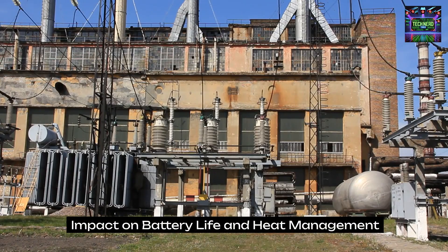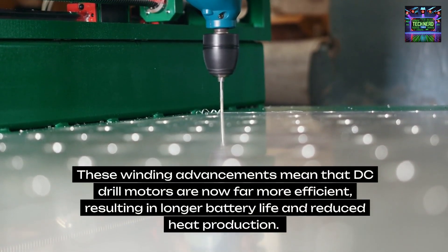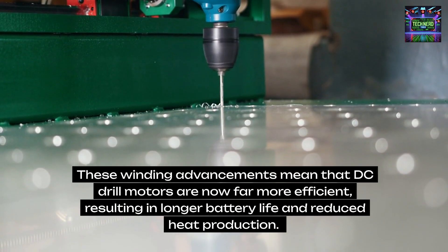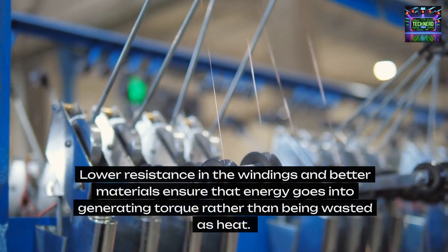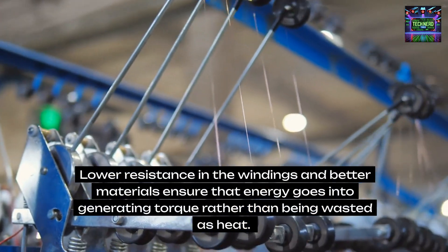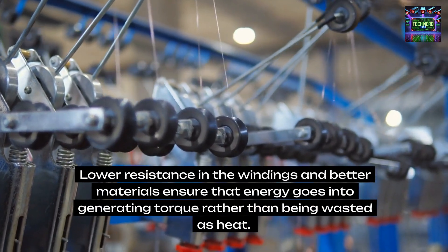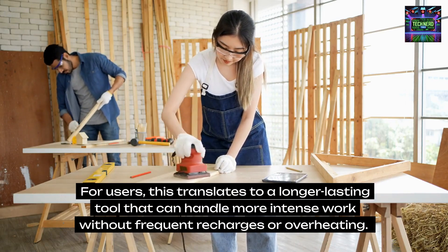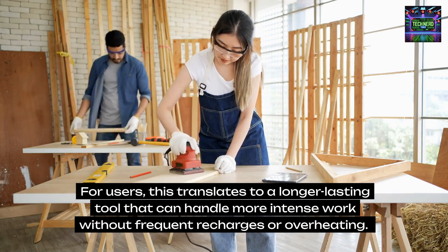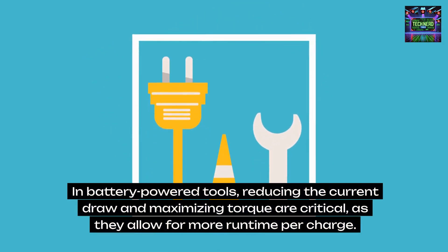Impact on battery life and heat management. These winding advancements mean that DC drill motors are now far more efficient, resulting in longer battery life and reduced heat production. Lower resistance in the windings and better materials ensure that energy goes into generating torque rather than being wasted as heat. For users, this translates to a longer-lasting tool that can handle more intense work without frequent recharges or overheating. In battery-powered tools, reducing the current draw and maximizing torque are critical, as they allow for more runtime per charge.